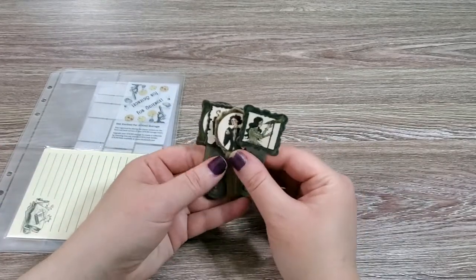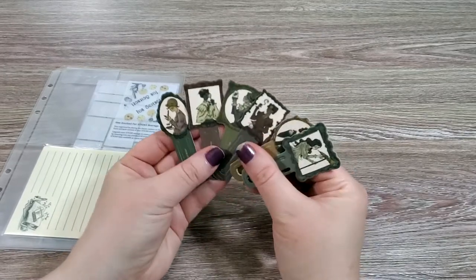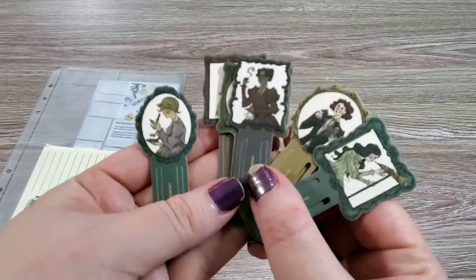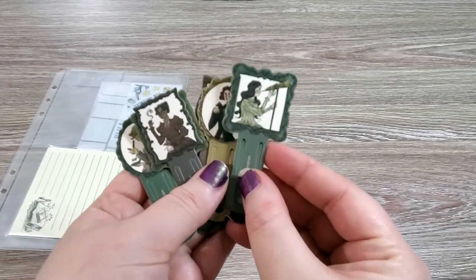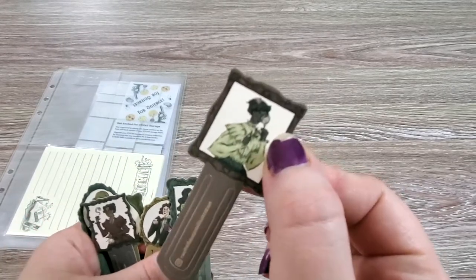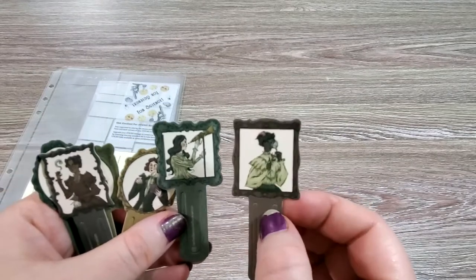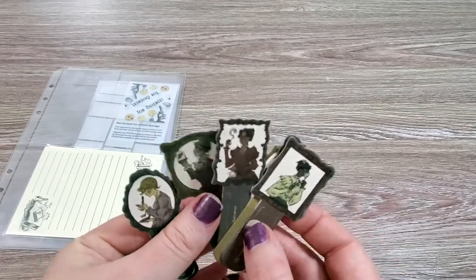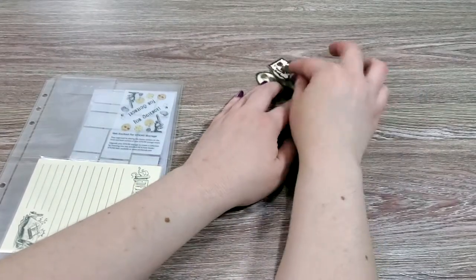You get quite a few of these, and they are a series of Victorian lady scientists. Look how cool — oh my gosh, I love this. Look how awesome that is — look at that art! The artist is Rachel Bostick Illustration. I'll make sure to tag all the artists when I do my Instagram post on this, but holy moly, that is amazing. That is the coolest thing.